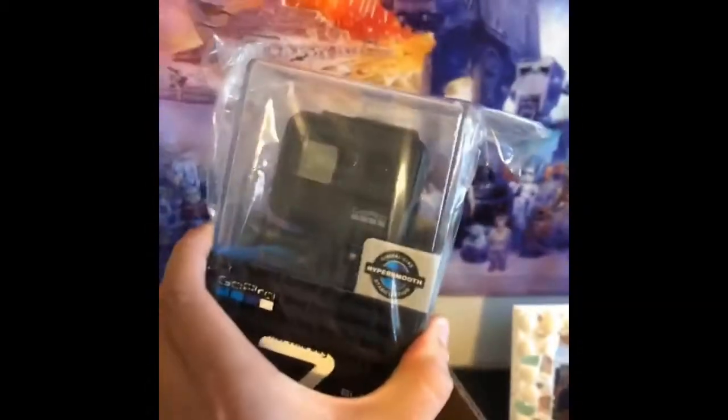Got my GoPro Hero 7 Black today. Got the Handler, got the Super Suit, one battery, two batteries, and of course the GoPro Hero 7 Black. Look at that.